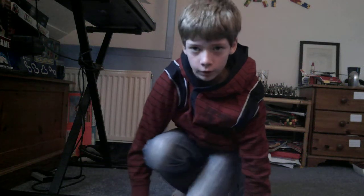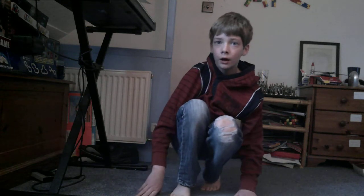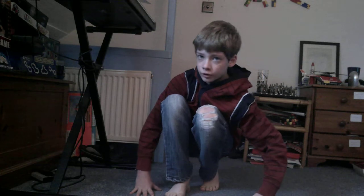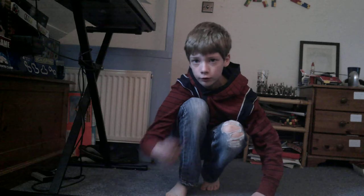Hey guys, welcome back to another YouTube video. Today I will be showing you how to do a breakdance move which is quite new and it's called the coffee grinder. So guys, I'll show you how this looks like.